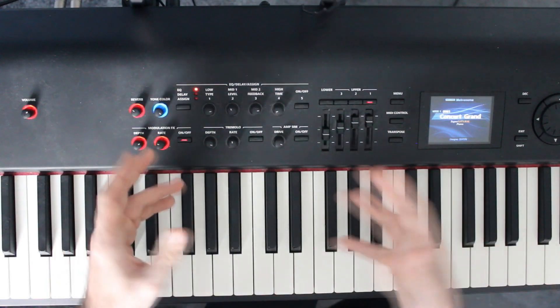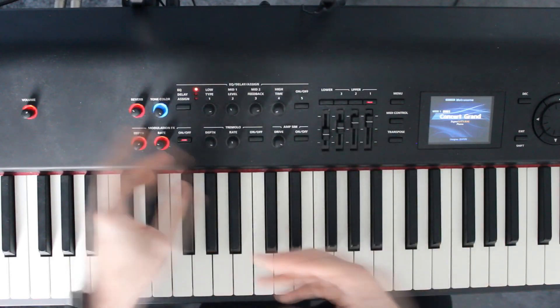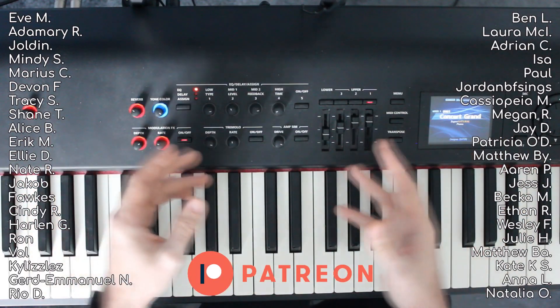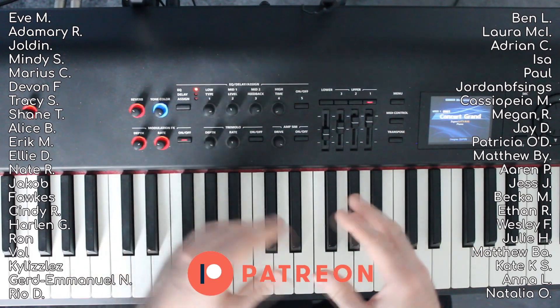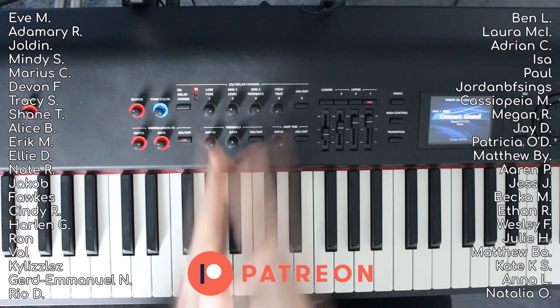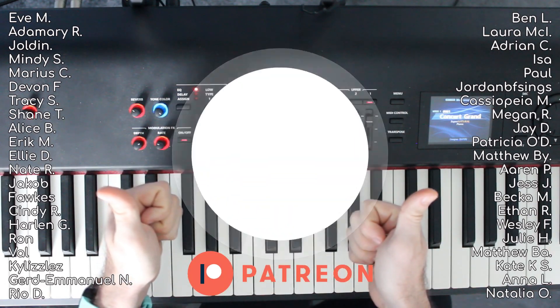I've gone over that quite quickly — you can rewind and look at the different parts. I recommend getting the sheet music if you're able to read music because it will really help you out. Link's in the description for that. Thank you very much for watching — please like and subscribe, it really helps out the channel. I'll see you in the next video.